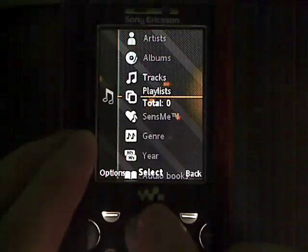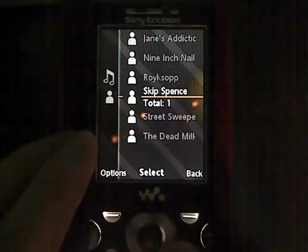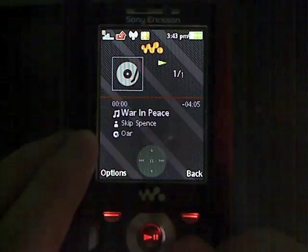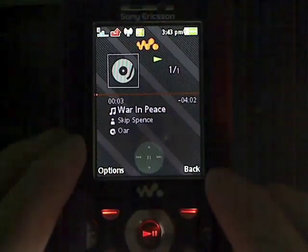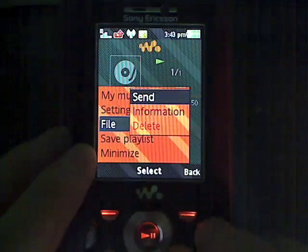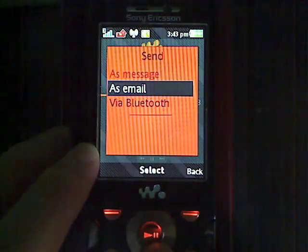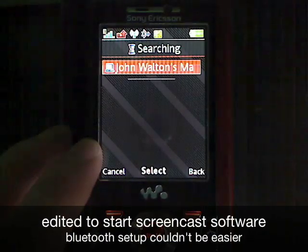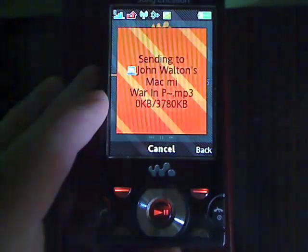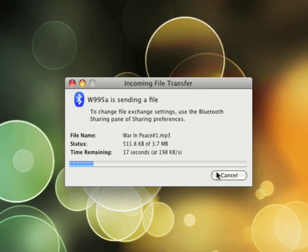I'm just going to go into my artist here and select Skip Spence. Now because I have this song on here without any kind of digital rights management, I can share it. So if I go to Options, File, Send, I can choose between sending it as an MMS, as an email, or via Bluetooth. And there's John Walton's Mac Mini — if I select it, I'm going to get a pop-up on my Macintosh, which you'll see here, and I just have to accept the transfer. And there you can see the progress on the phone and on the Macintosh.